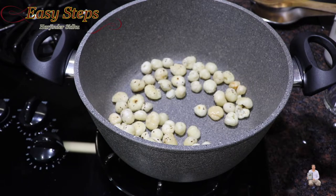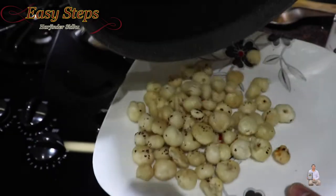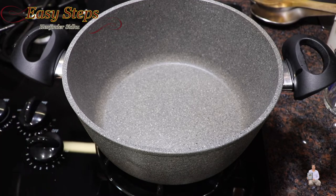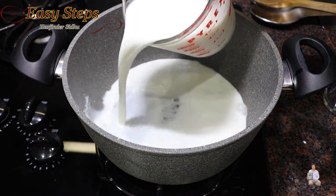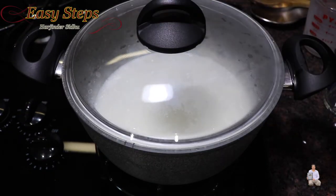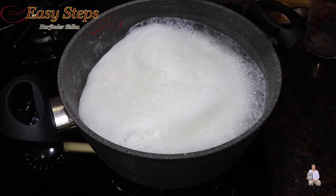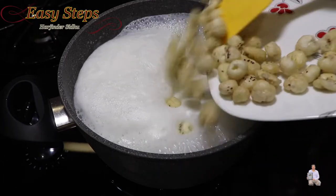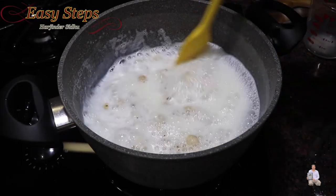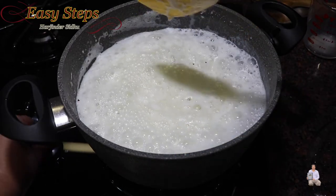Bring the gas to low - the makhanas are roasted as you can see. Take them out onto a plate. In the same pot, bring the gas to high and add the milk. Cover it and bring the milk to a boil. The milk has started to boil - now we'll add the makhana and cook it along with the milk. Bring your gas to medium.